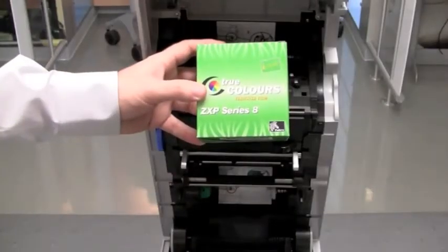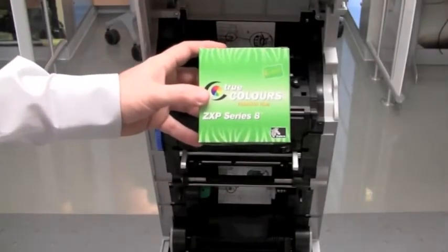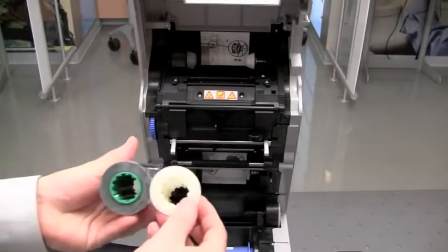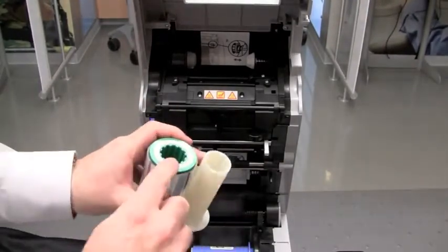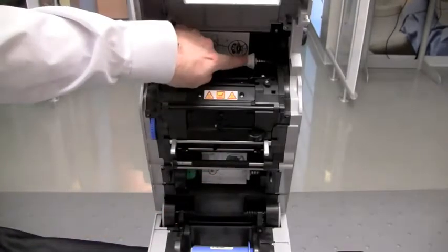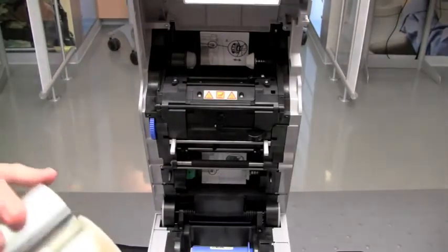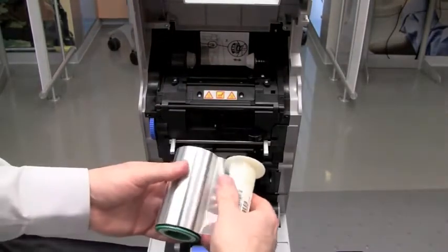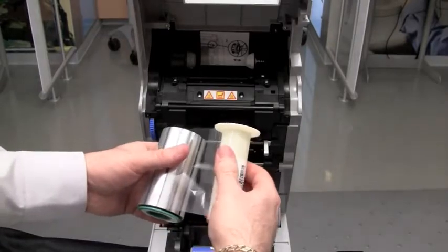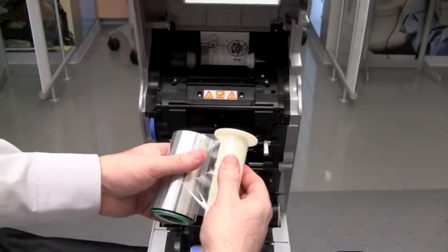We will now install the transfer film. Remove the transfer film from the pack. There is a green flange core and a white flange core — the green flange core goes to the green hub, and the white flange goes to the white hub. When installing, pull on the transfer film until it releases from itself, then wind it so that it adheres to the cores.